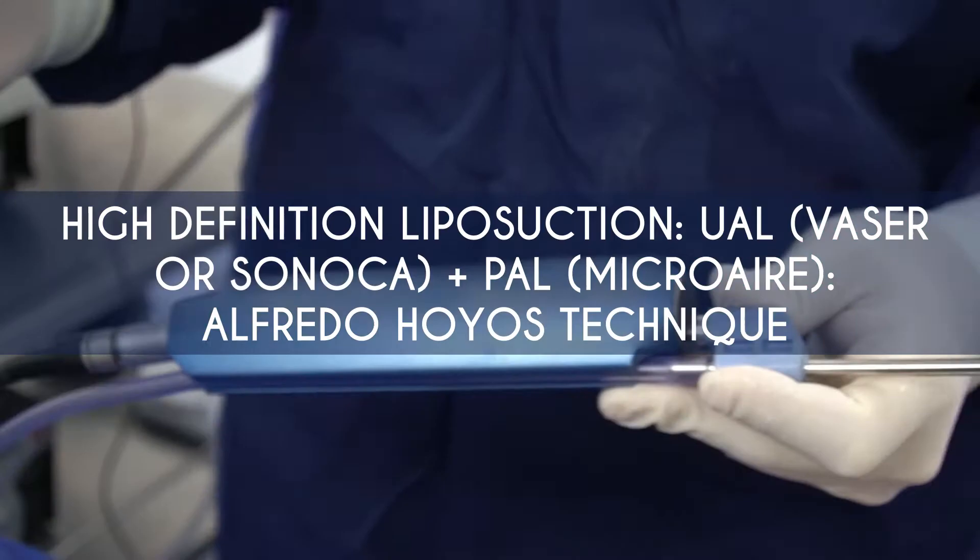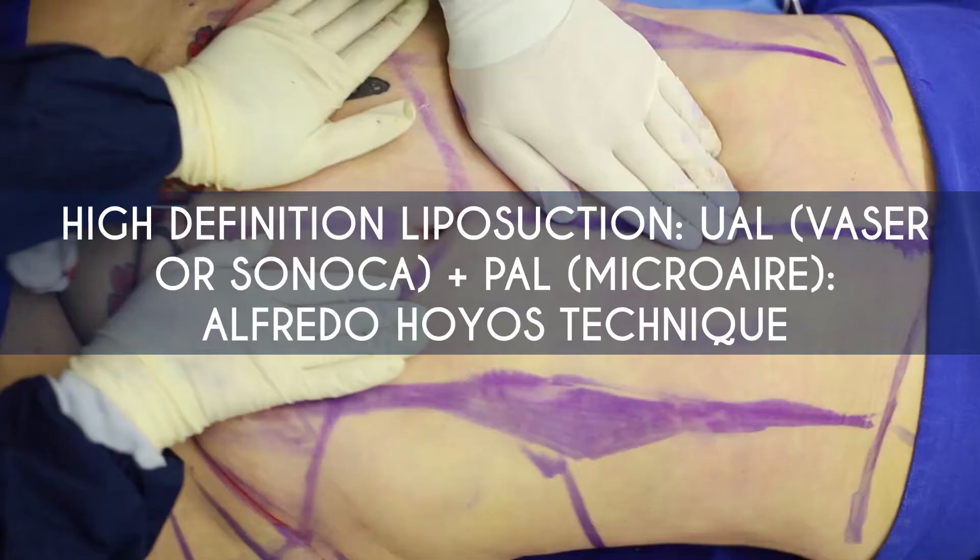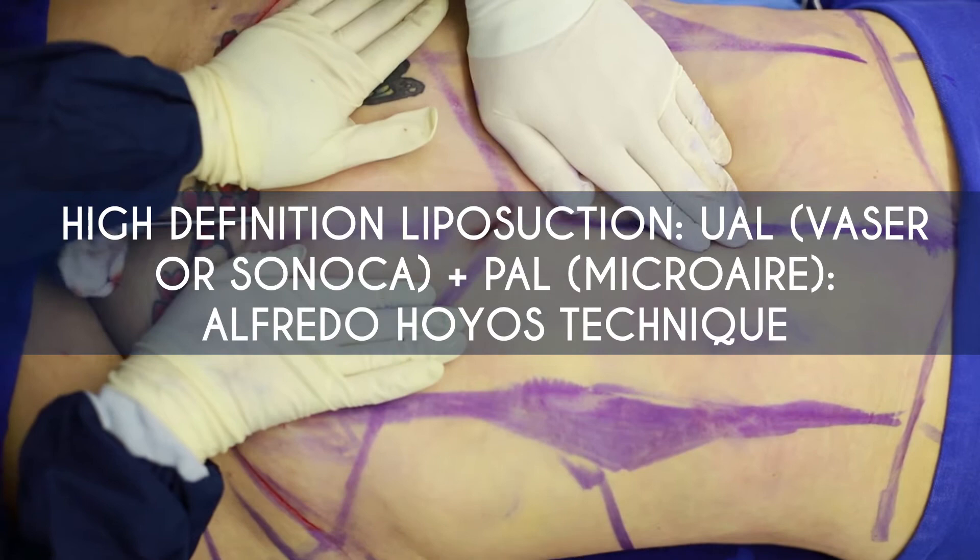So these are the before photos. We start with doing liposuction — Dr. Hoyos technique. We use some technology to help us and this is the way we do liposuction.